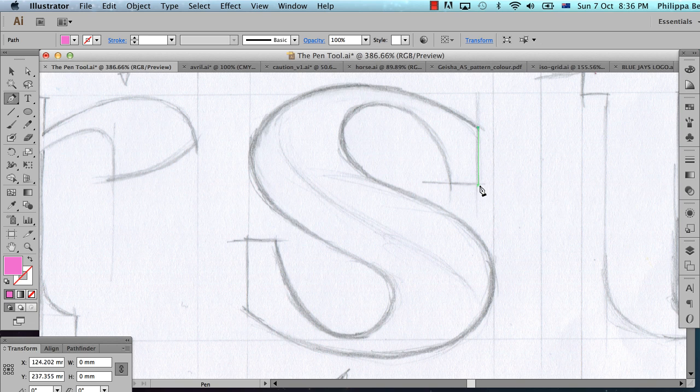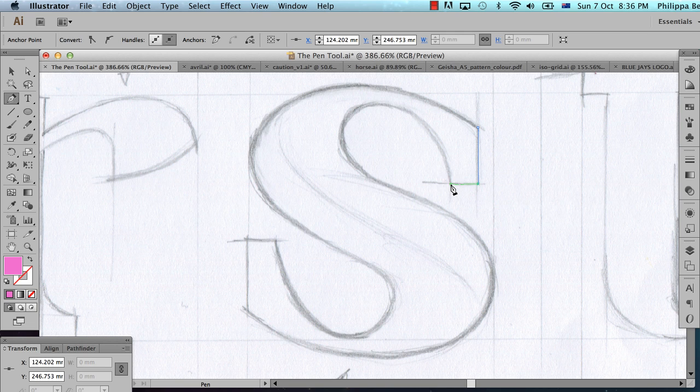We've got a line that needs to come down here. It needs to be perfectly vertical, so I'm going to hold Shift and click again. I'm going to hold Shift and click again here to get a perfectly horizontal line, and you can see that my shape is starting to build up. I'm going to go all the way around reasonably fast and then come back and explain how I did it.